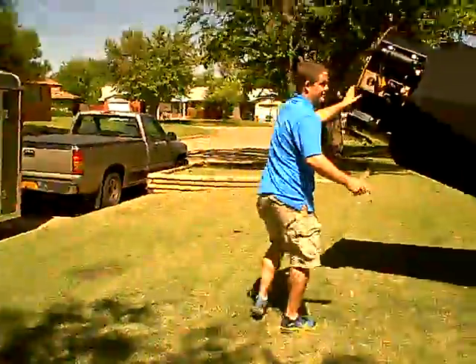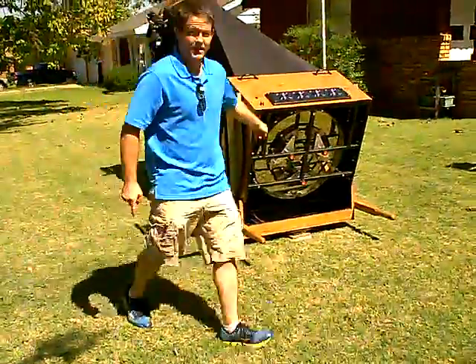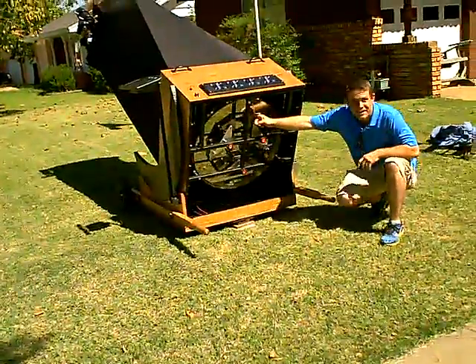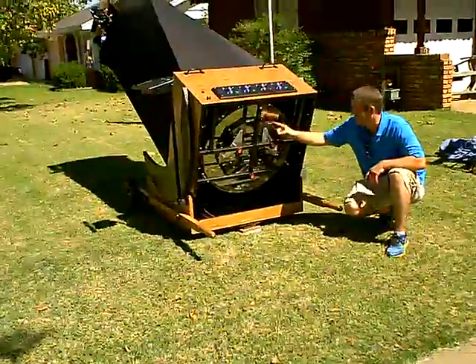Oh, here, I didn't get to show you this. I'll turn it for you so you can see it. This is the hardest thing to make. This is the primary mirror cell. I use a finite computer analysis program, and it shows me where I need to put each of those individual points.